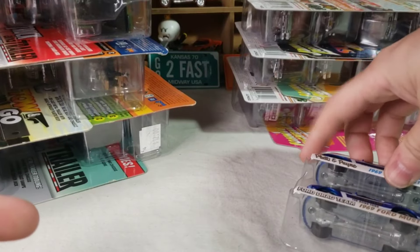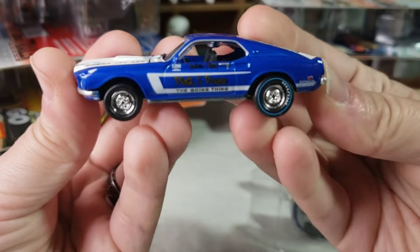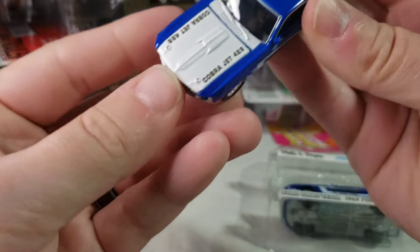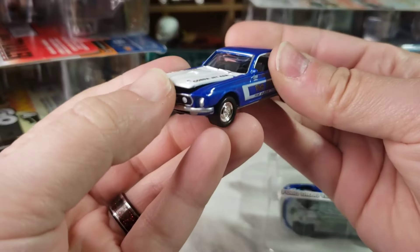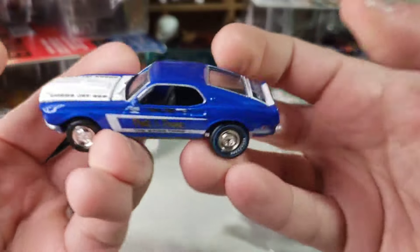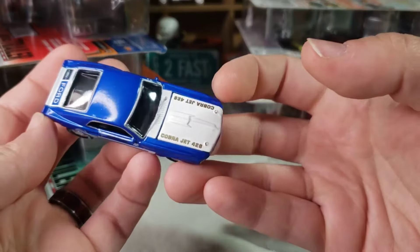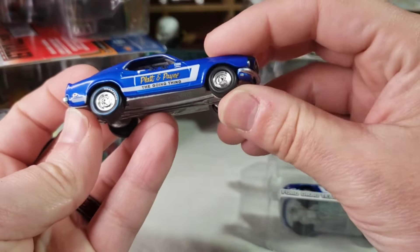First up we got the Platen Pain Mustang, getting it out of the blister. The hood should open on these - there we go, got your opening hood. I've been after this two-pack for a while. I never did see it in stores - it was one of those releases that just kept getting forgotten about.